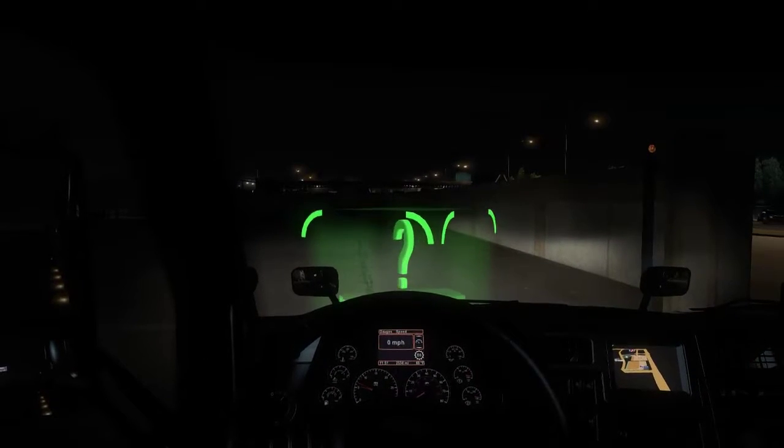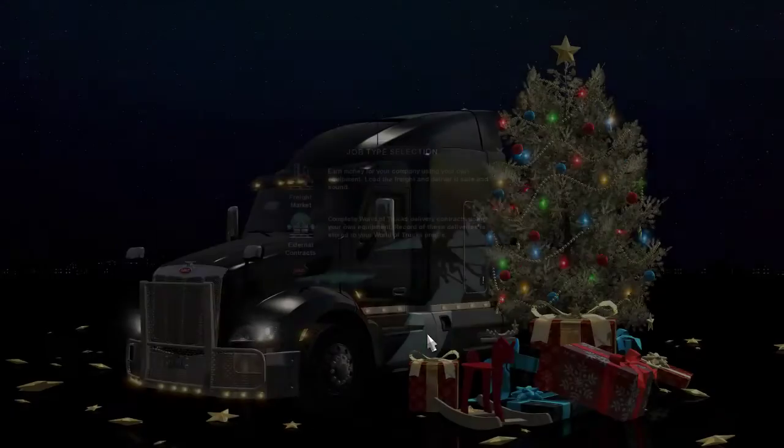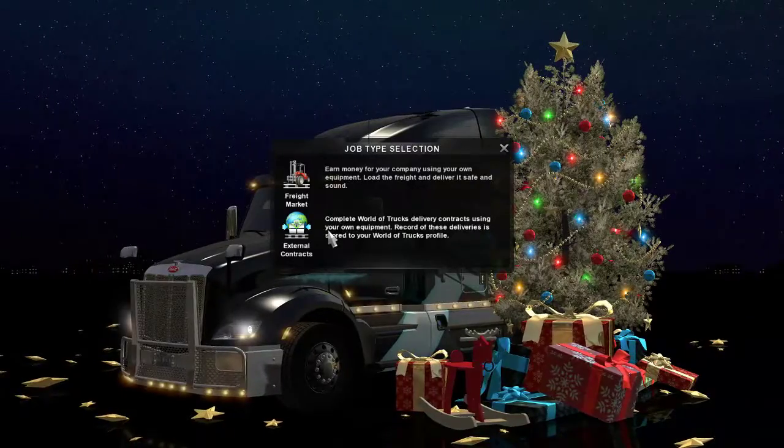Anyway, let's pull forward and get us a load, and let's try this thing out for size and see what we get.